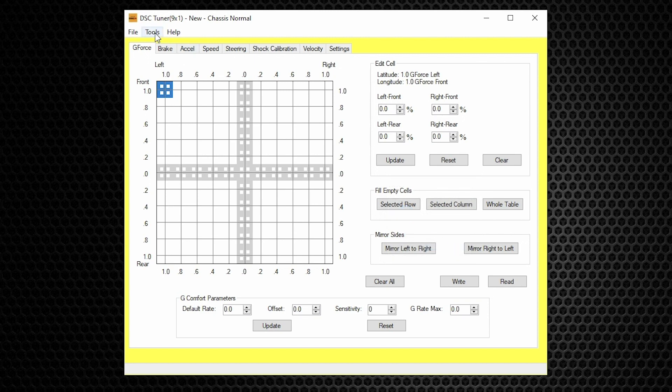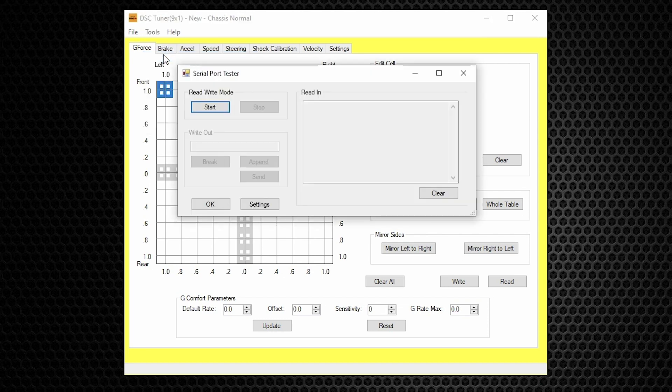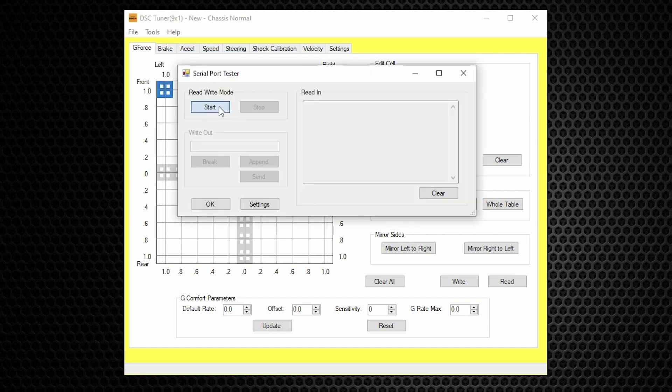So to check the firmware, this is what you do: go to Tools, then Codes Config, then Start. Type in the letter V — V for Victor — and hit Send. This is the firmware version, and it really is the type of DSC. In this case: 991.2 Porsche, and the date on which this was designed is April 2021.